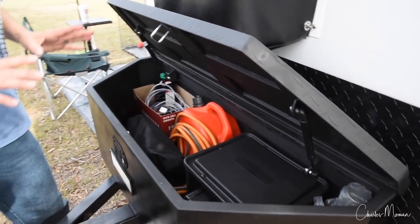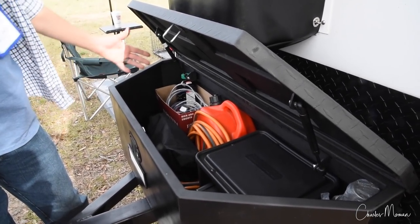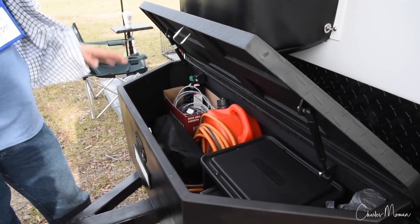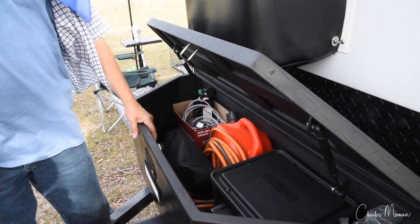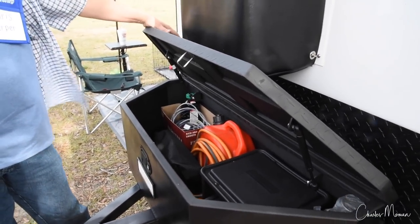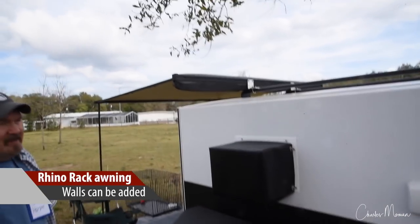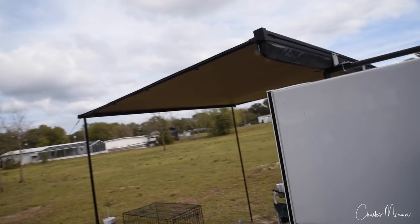That's a great idea — out of the weather and secured with the lock. I can carry my gas can and a few other items in here. I don't really want to add a lot to the tongue weight. Plus, this box is steel, not aluminum, so it weighs a little bit more than your average toolbox. And so you've got the Rhino Rack.